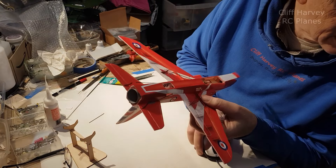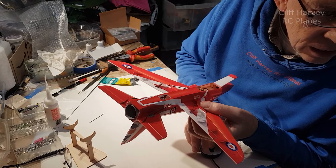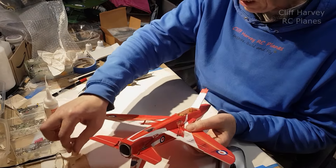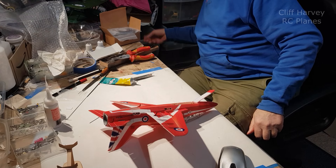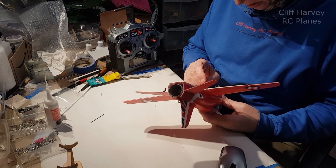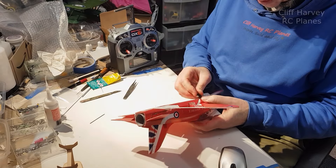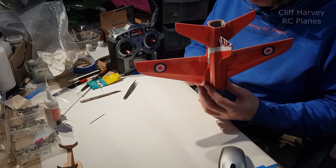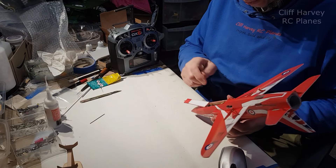That, my friends, is assembly complete - she's done! Should we just test the control surfaces and fire it up? I'm using my DX6i for this. I've got to test the CG as well. I might have to reverse it of course. Let's just pop the battery in there and then I can test. The battery won't go all the way forward because of the length of the wire, so hopefully that's enough.